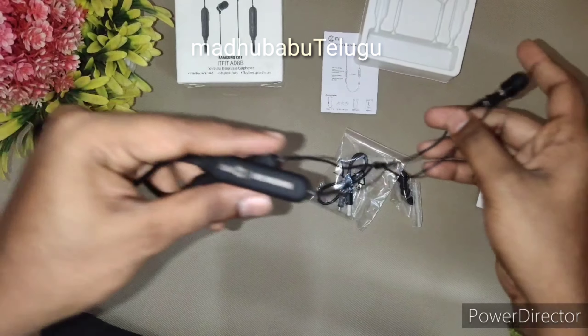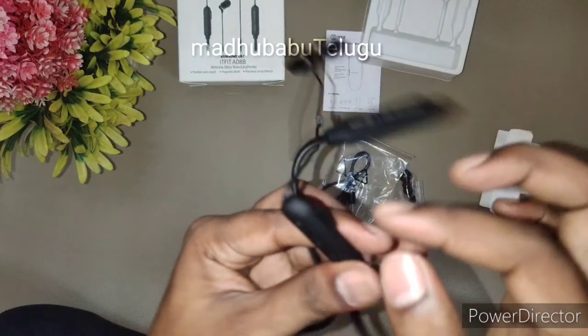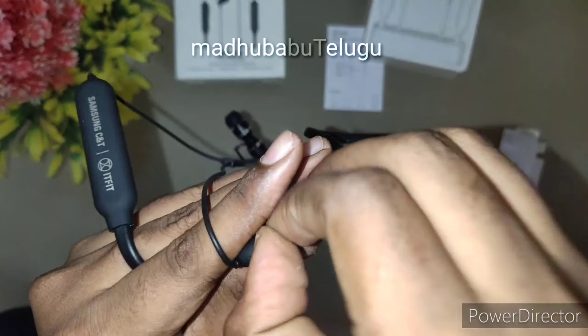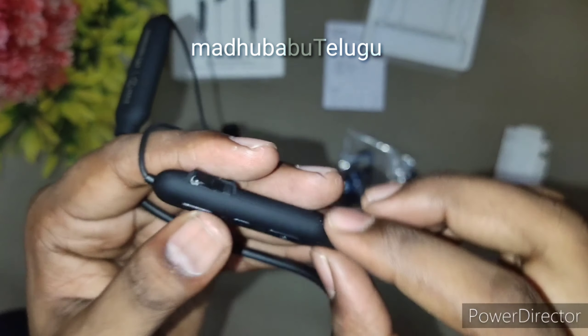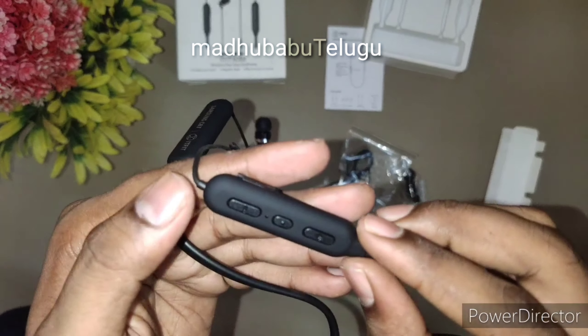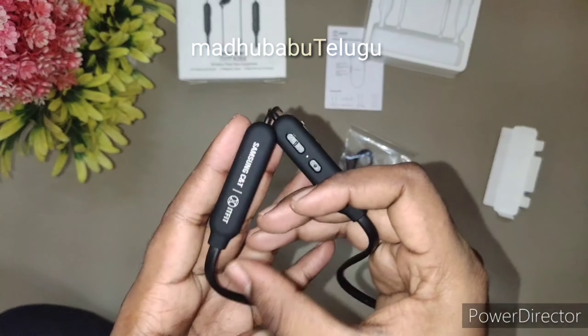But the wires are very delicate, so we have to maintain them every day. The cost is fine though. The Samsung brand is good. We need to back up the battery, use the pass button, the power control, and the music up and down buttons.